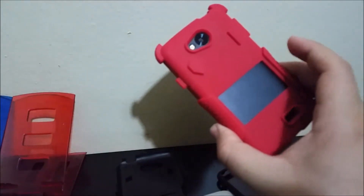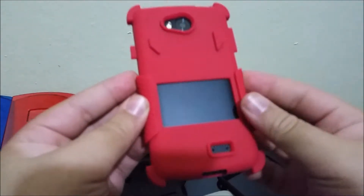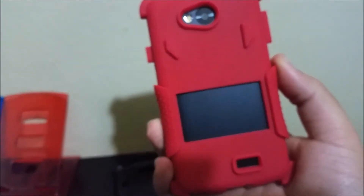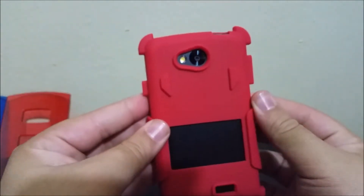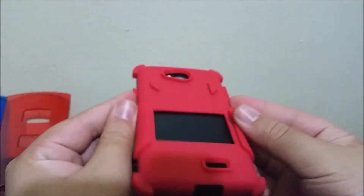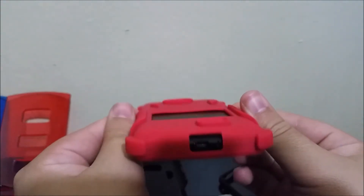We already have the middle layer on — as you can see, all the ports fit. We have the speakers, the camera and flash. On top there's a cutout for the 3.5mm headphone jack and the noise cancellation mic. At the bottom we have the ports for the micro USB charging port and the microphone.